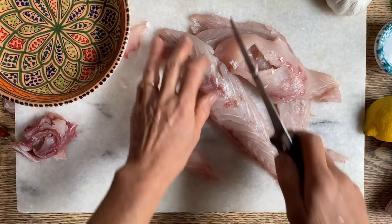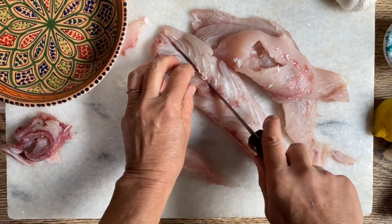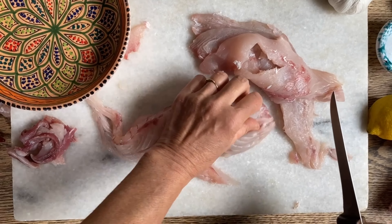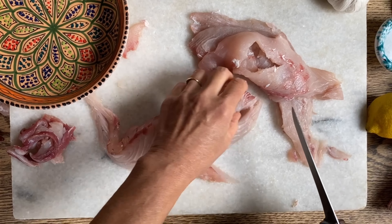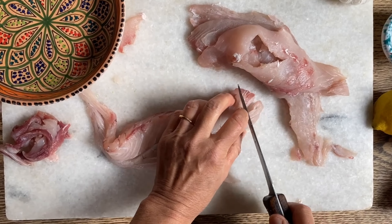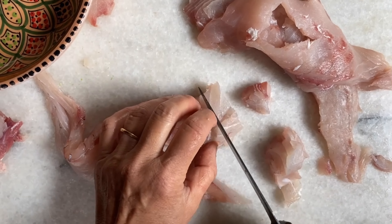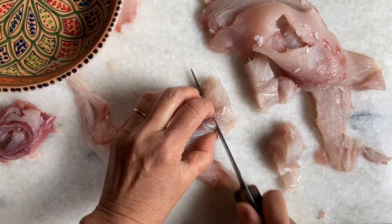Now we're going to cube this beautiful fillet, and if you find any little bones make sure to pull them out. We're going to cut them into about this size right here and set them aside.